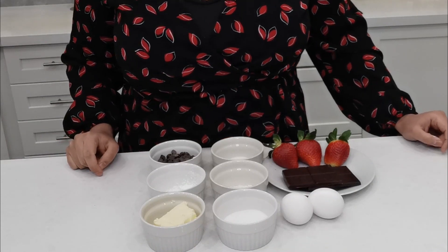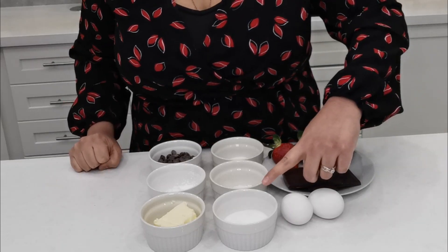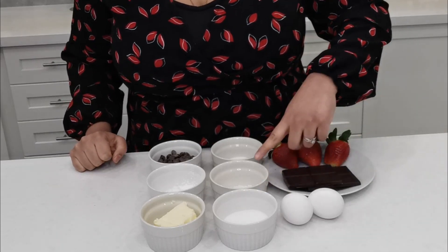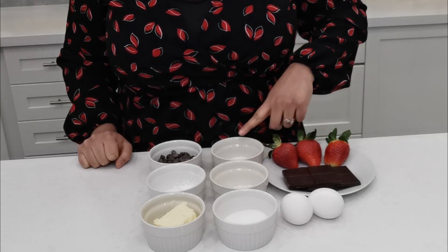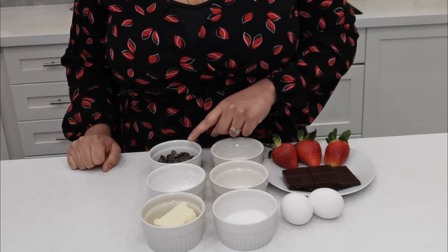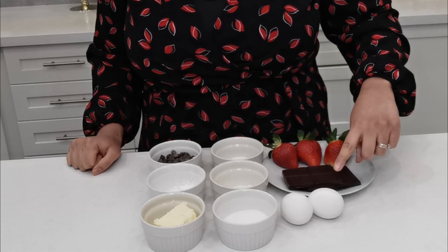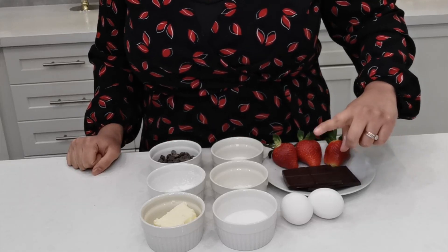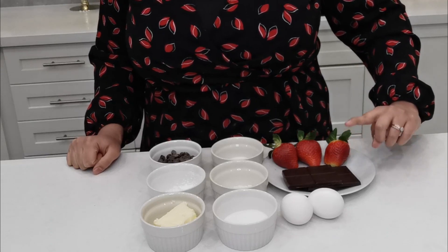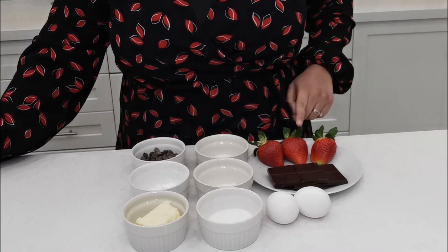Let me start off by telling you the ingredients. I have about half a stick of butter, two tablespoons of sugar, one tablespoon of all-purpose flour, a pinch of salt, some chocolate chips that I'm going to use as needed, about a tablespoon of caster sugar, two eggs — one whole egg and the yolk of the other one, 65 grams of bittersweet chocolate — a Swiss dark chocolate that's 72% cocoa — and then I've also got some strawberries.